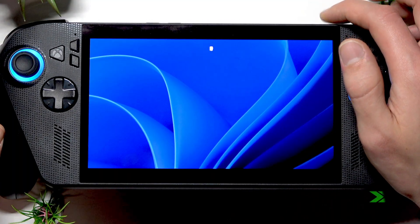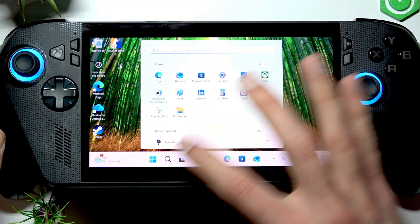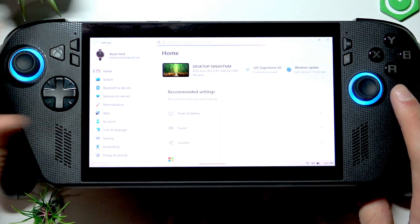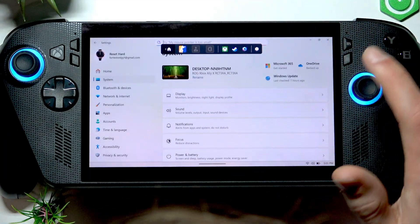Once your device is restarted, check your microphone. In case this didn't help, go to the start menu then open settings. Alternatively, you can press the Xbox button, go to settings, then more settings to open Windows settings.